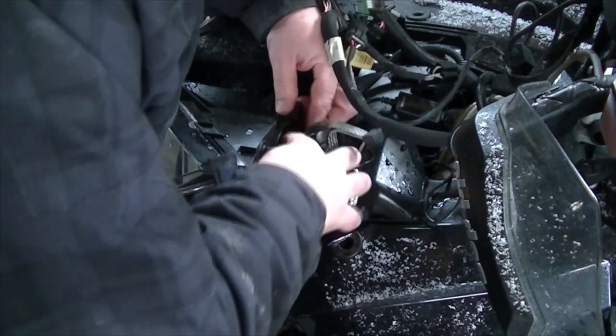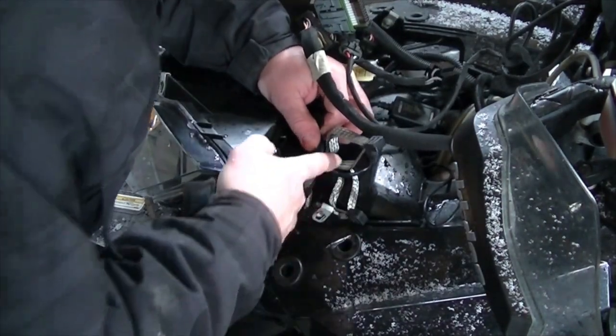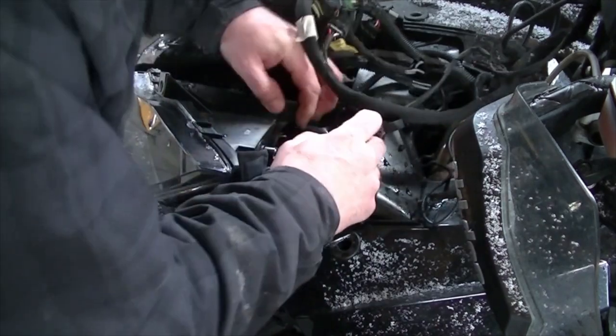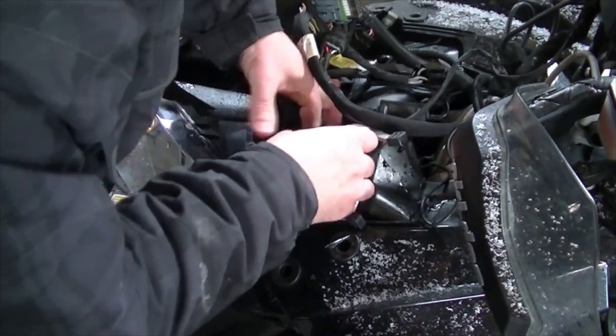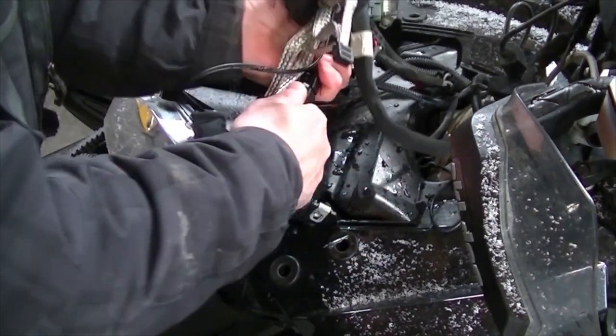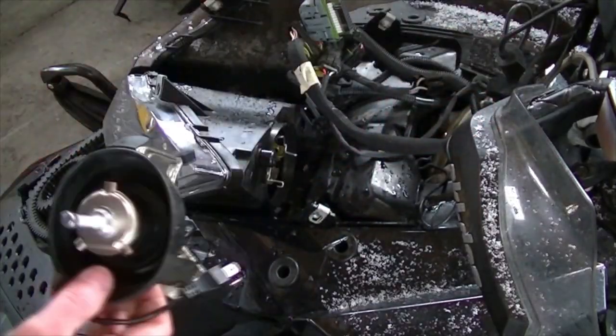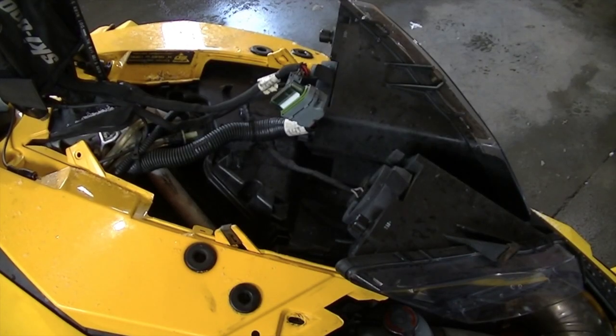I'm just going to leave the boots on so it's easy to install, and I'll take the boots off the 600 because they're identical. You just pop this clip out of the way, then the light will come out — just unplug it like so. And there we have it disassembled. Now we'll move over to the 600.